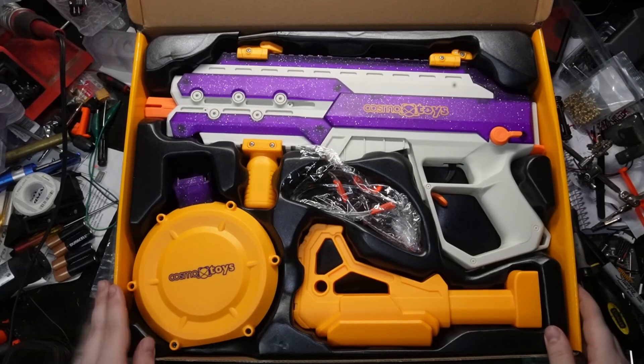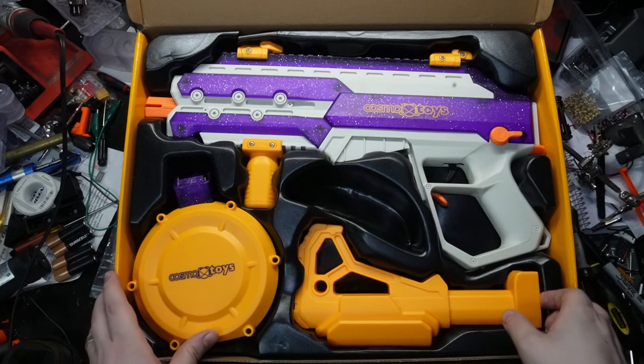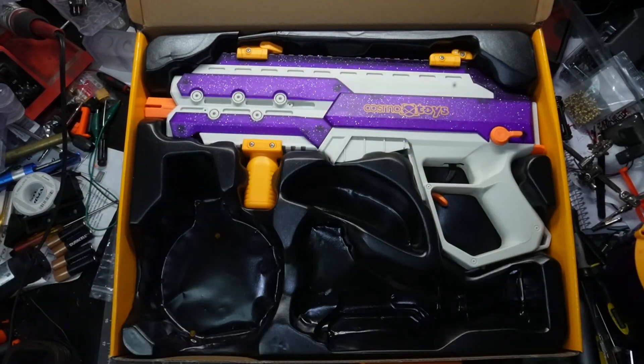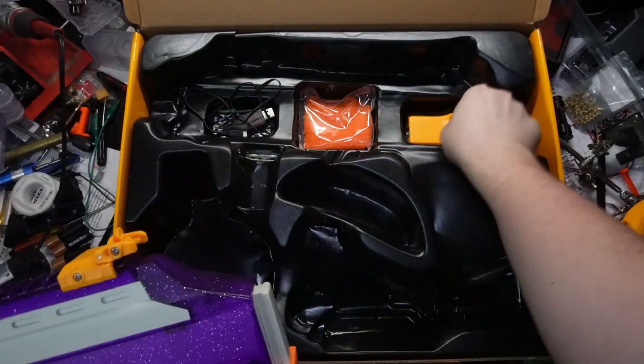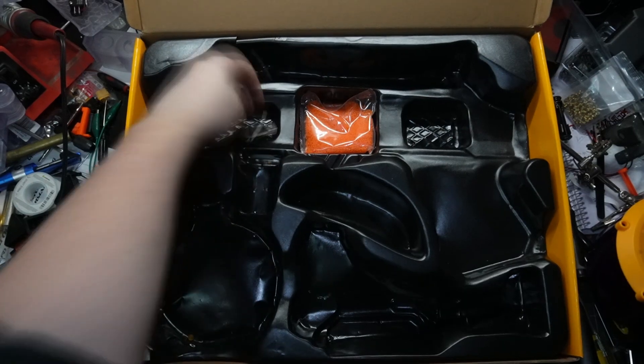Inside the box is everything you need to get started: you've got the blaster, the stock, the drum, and eye protection — which is very important with blasters of this caliber. You do not want these hitting you in the eye. You also have the rechargeable battery, a USB charger for said battery, and plenty of rounds to fuel this thing.